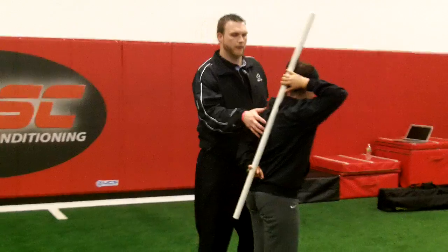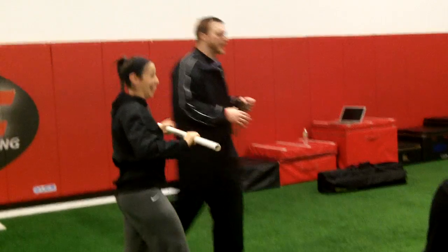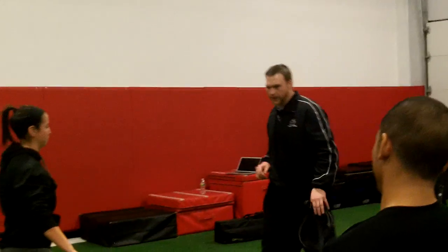Let's go right into that overhead squat. Face that way. So this is one of the ones that we have the most problem with.